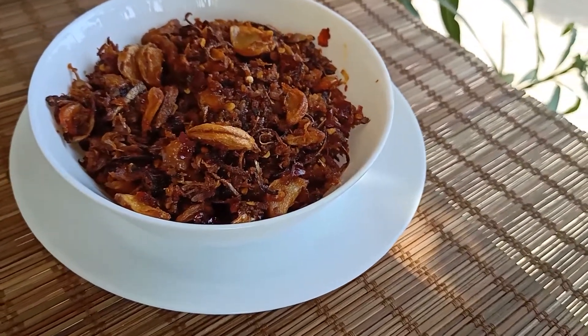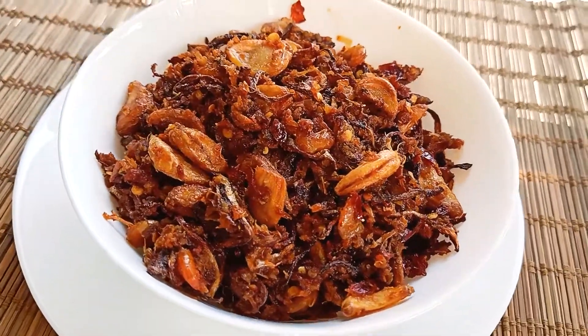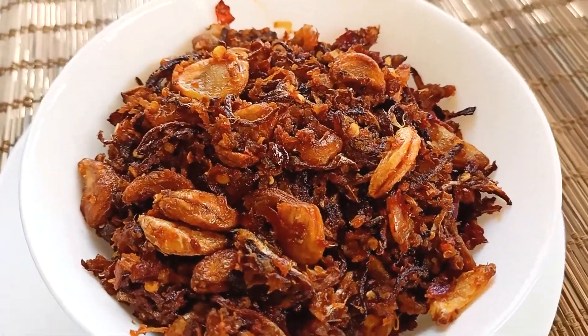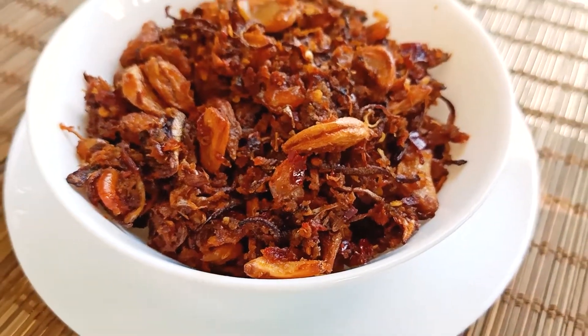Hello Friends! Welcome to Kostris Kitchen. Today, we are going to make a special recipe. This is also a Burma recipe, and this is also my mom's name. The name is Buljami. This is a non-veg recipe.